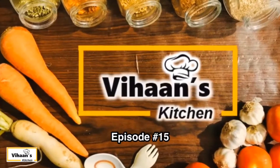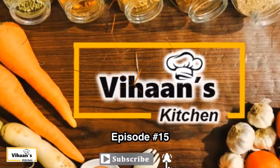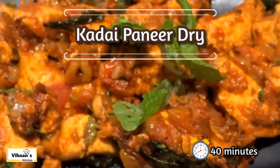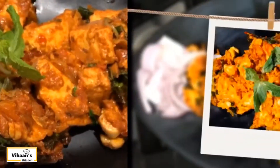Welcome to Vihan's Kitchen, episode 15. I am going to make a dry recipe for this. This dish is a very juicy dish.